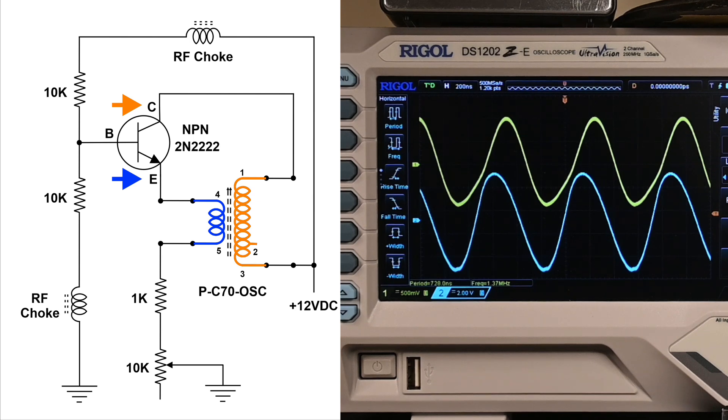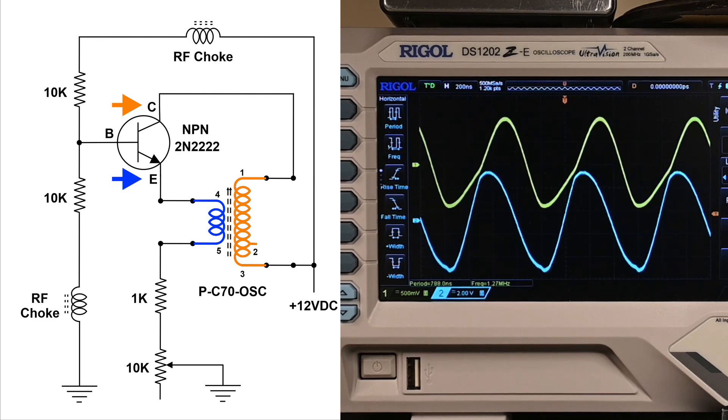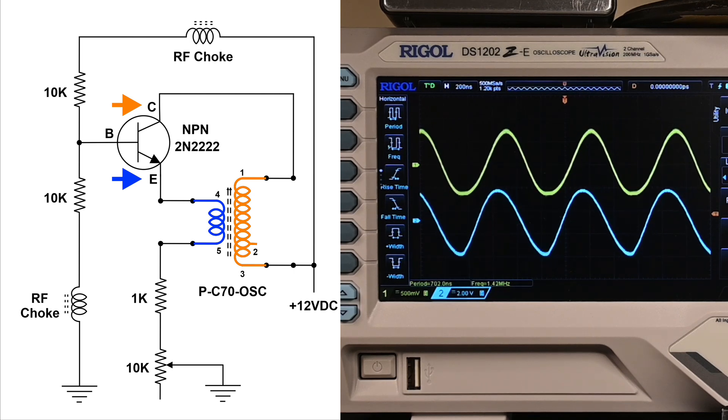I thought I'd make a video adding a few things that were suggested in comments. Let me change the resistance — I didn't do that in the first video. This is about 1k on the emitter variable resistor, and that 10k is up all the way, so we've got about 11k now.